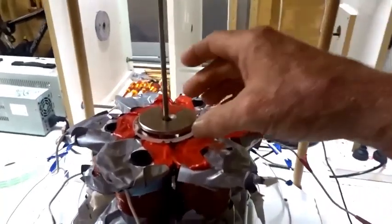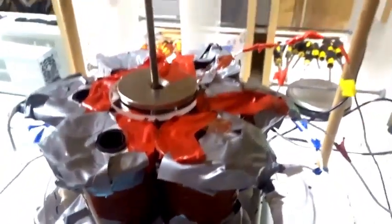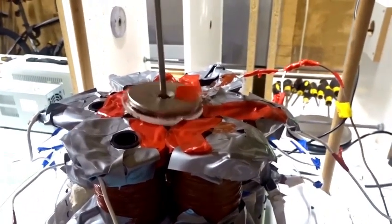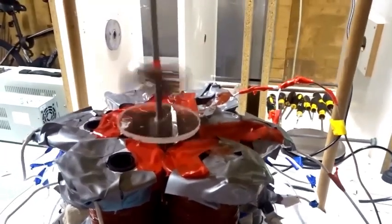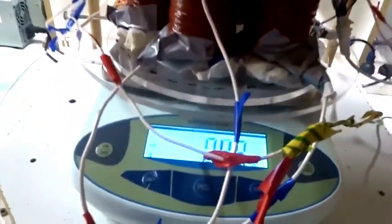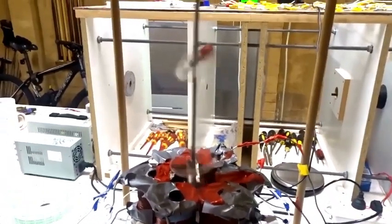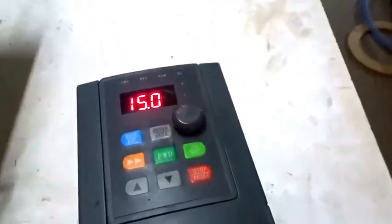We can also place a 60-millimeter magnet on the scale, with a 40-millimeter magnet below it. When we turn on the power — 10 hertz, 15 hertz — there's no change of weight on the scale. It's going way up in the air. The weight on the scale is not changing, just at 15 hertz.